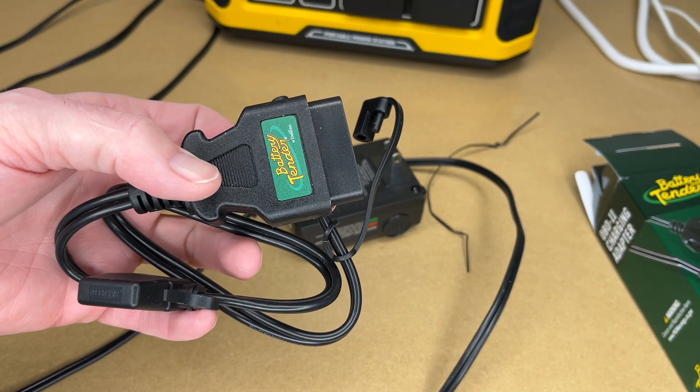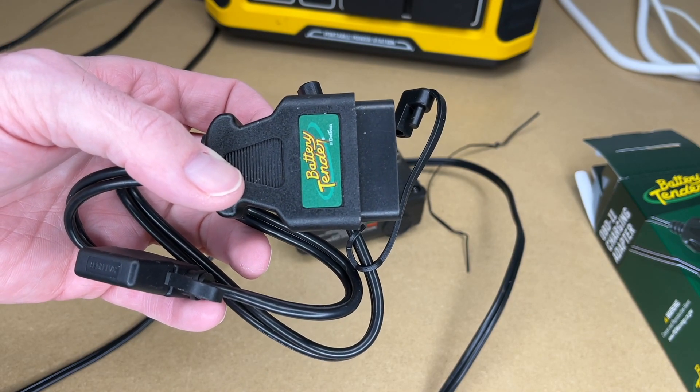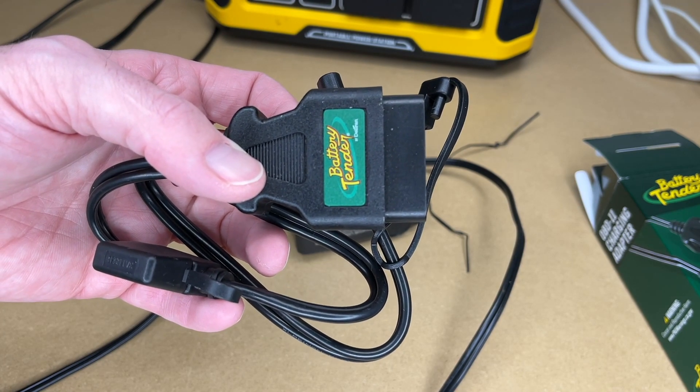That's the Battery Tender OBD2 charging adapter — that's all I'm going to cover in this video. If you have any questions, please leave them in the comments. If you liked this video, please click like. If you haven't subscribed to my channel, I'd appreciate if you could do that. Thanks for watching — until next time, goodbye.